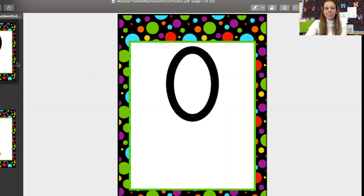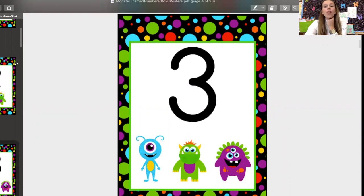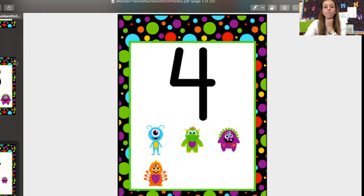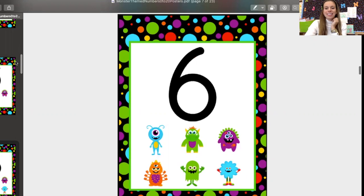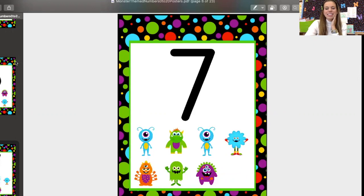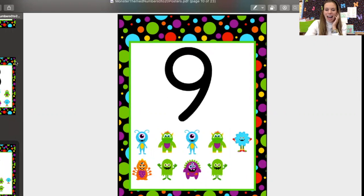Zero, one, two, three, four, five, six, seven, eight, nine,